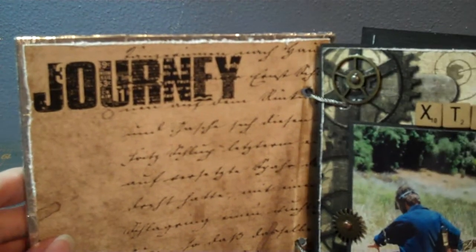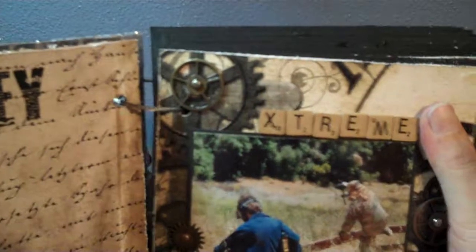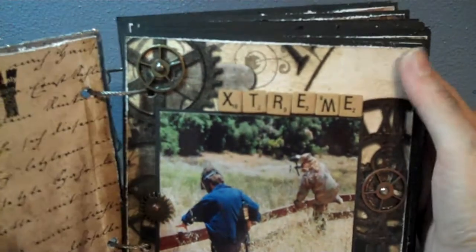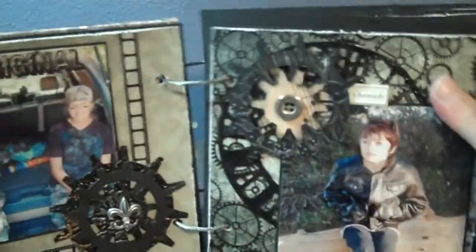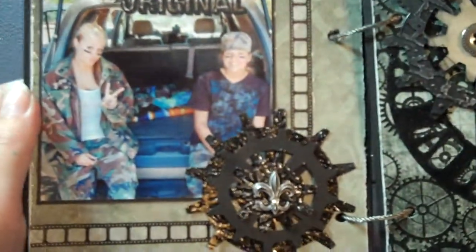Here's the first page. The paper line I used is Tattered Time by Die Cuts with a View. I might actually put some journaling here at some point but I'm not completely sure. This is the first page — more gears, Scrabble Tile letters, and I also used Tim Holtz rub-ons. I tried to keep most of the album fairly cohesive.